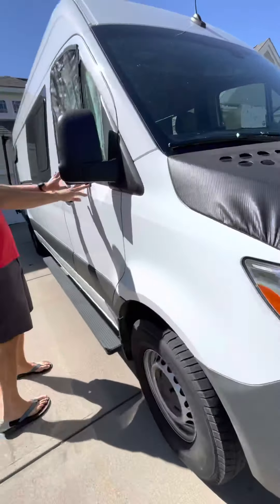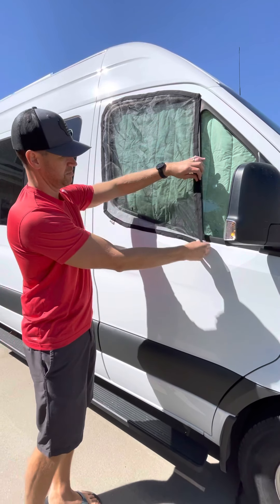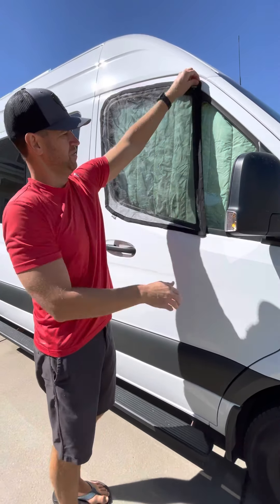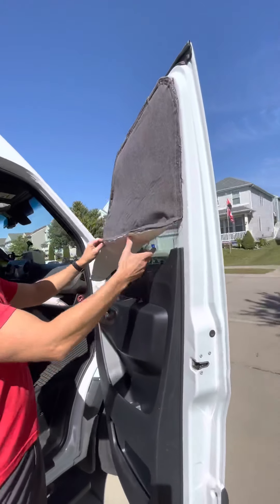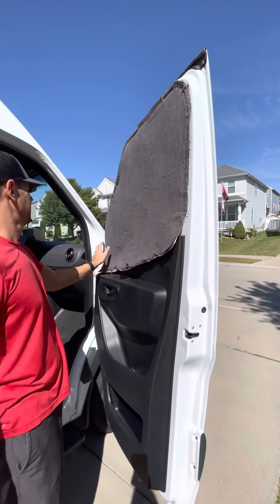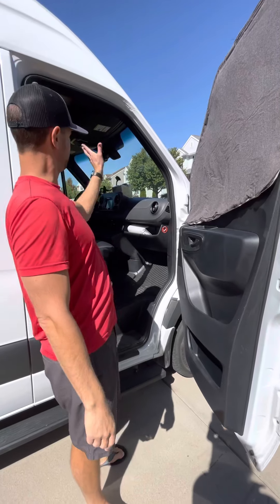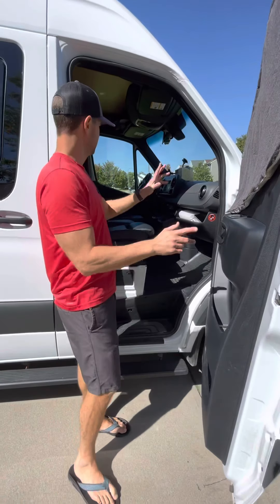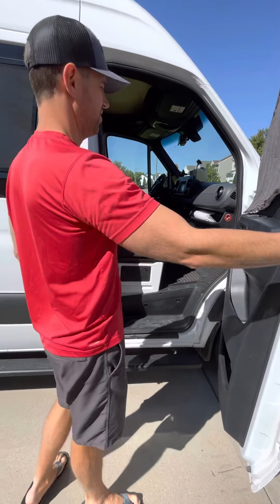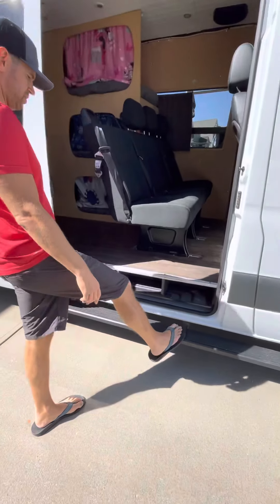We bought these magnetic screens for the front windows — awesome, just put them on here and keep the bugs out if you want to leave the front windows open. My wife also made these magnetic blackout covers which we slap on at night to keep the light out. We also have a front windshield cover so there's no sun coming in all around. All of those will come with it.